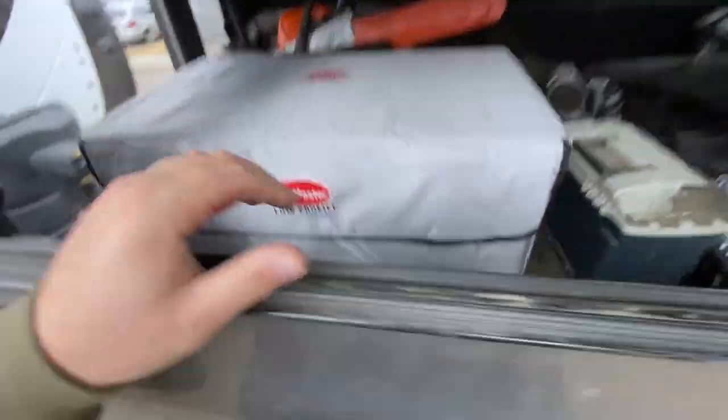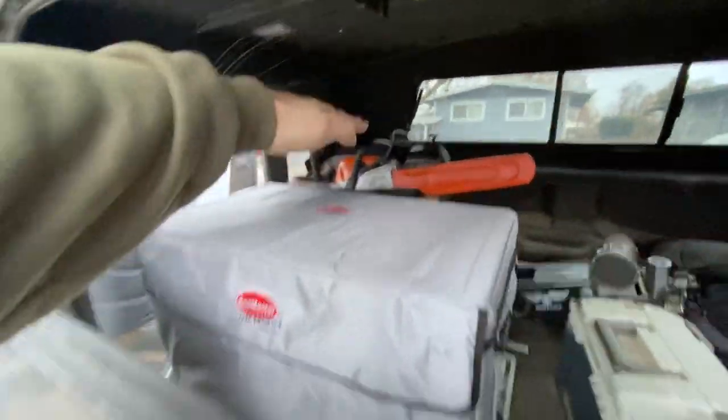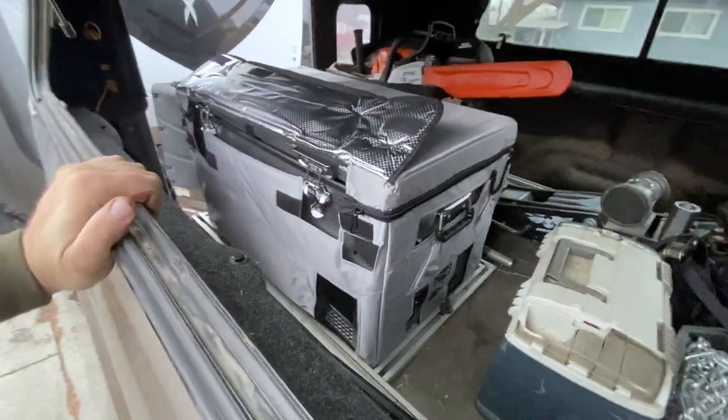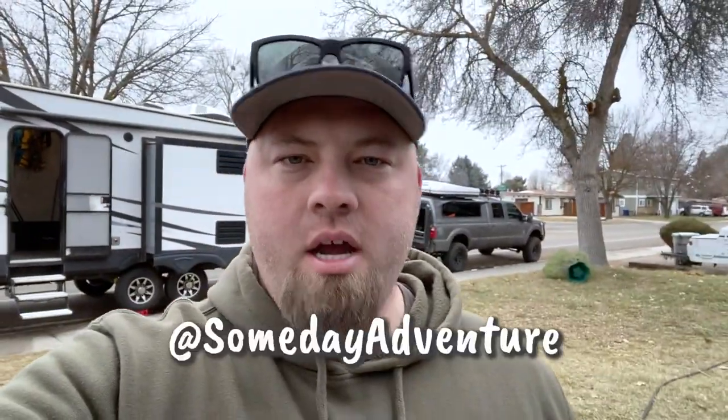It fits perfectly in the same footprint as my Expedition Series 85D. Look at that — I can get everything in here. It's not so tall like the other one where I could barely get the lid open, not that I'm complaining because the capacity was so high. But this thing is perfect. Like always, if you like the video, hit like. If you have any questions, hit me up here or on my Instagram — Someday Adventure, Someday I'll Learn, or Someday Dad. I answer questions pretty much hourly.